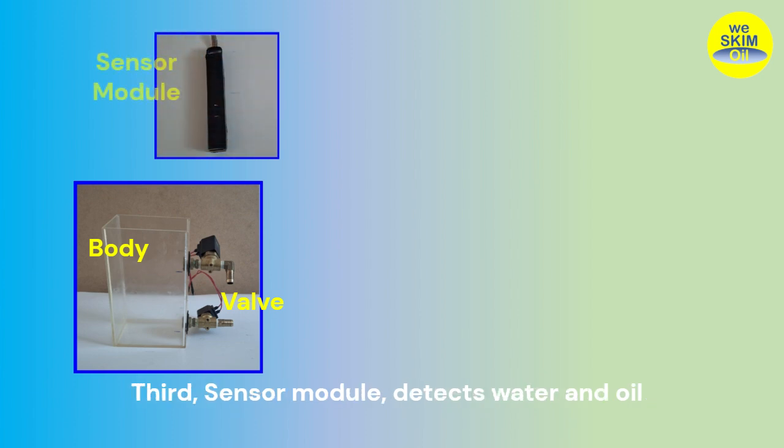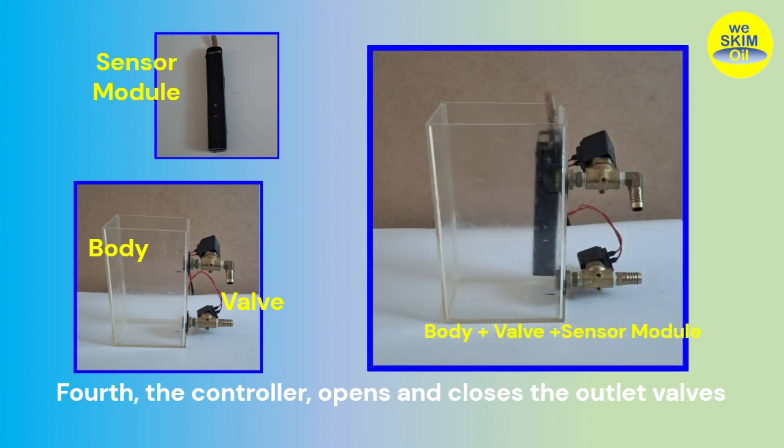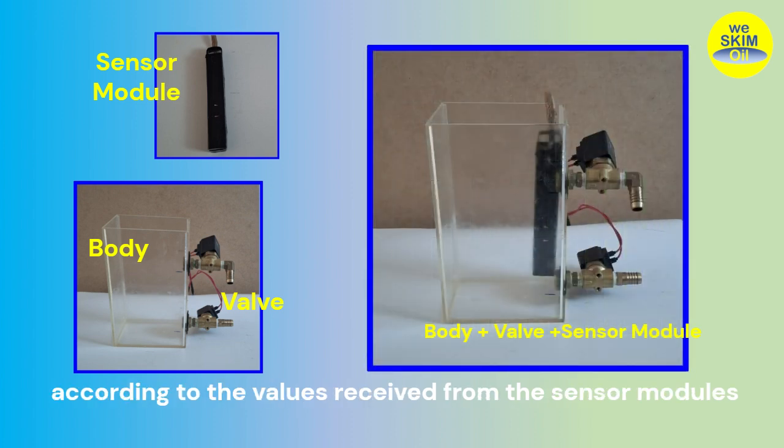Third, the sensor module, which detects water and oil approaching or moving away from each outlet, and sends the value to the controller. Fourth, the controller, which opens and closes the outlet valves according to the values received from the sensor modules.